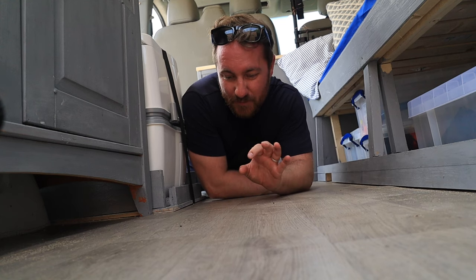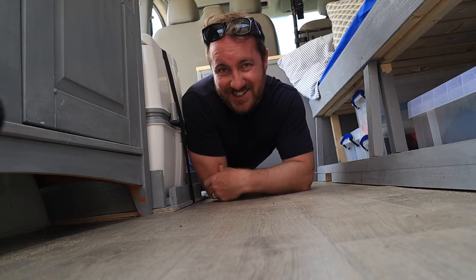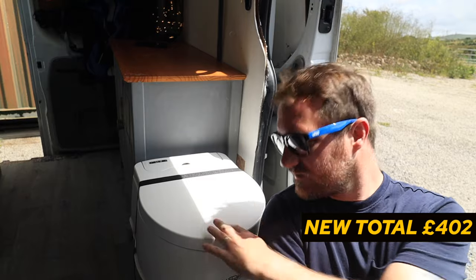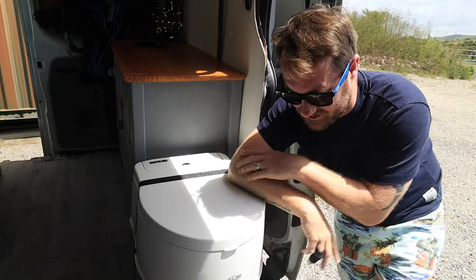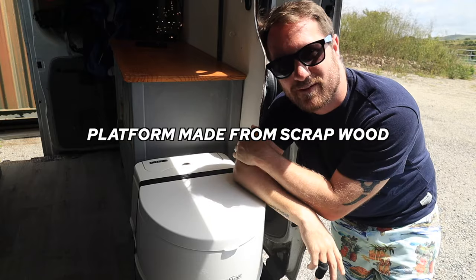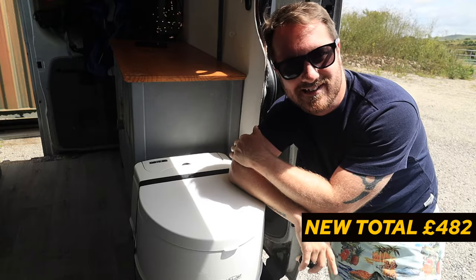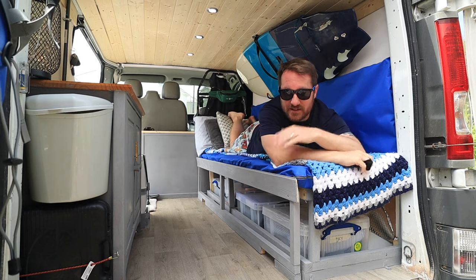The floor is just a vinyl like you'd put in your kitchen, glued down to the ply lining that was already in the van, cut to shape — it cost me 35 pounds. As far as the toilet goes, this is a porta-potty costing 80 pounds from Go Outdoors. I built a small platform for it to sit on and it's strapped down with a strap. I originally said it would be for emergencies only but it's actually coming in very handy.